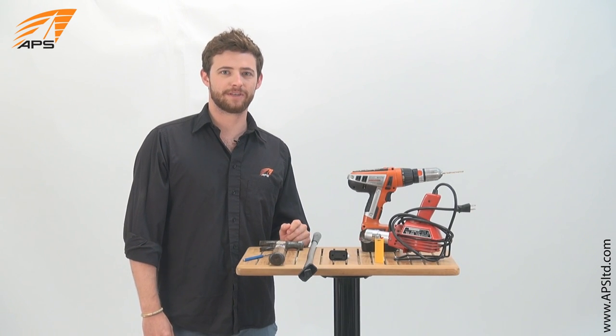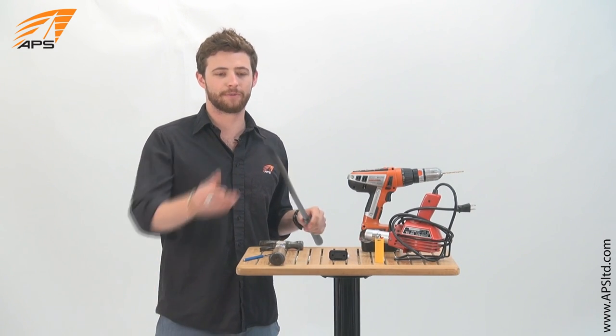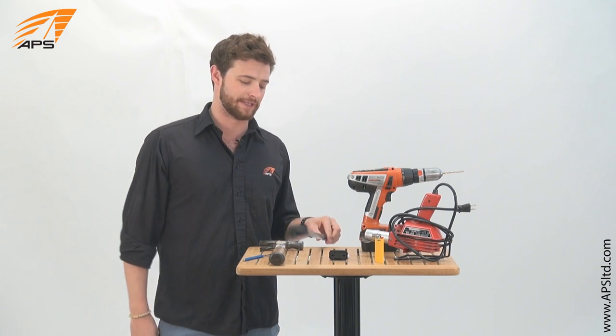Hi, I'm Logan with APS Customer Service, here today to show you how to replace that damaged universal joint on your tiller extension.